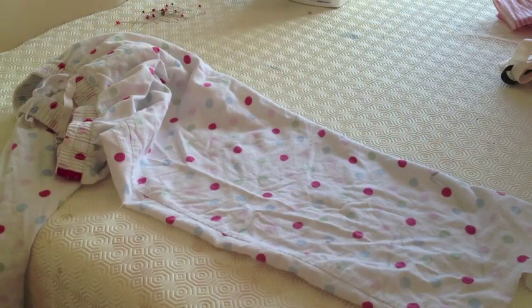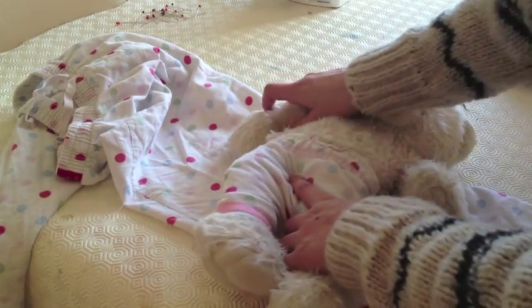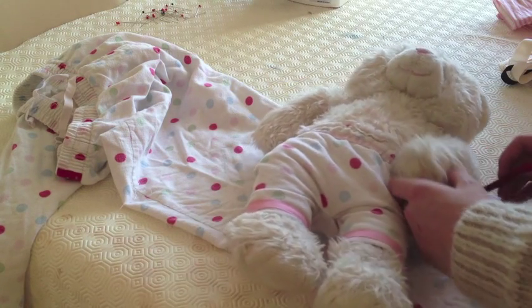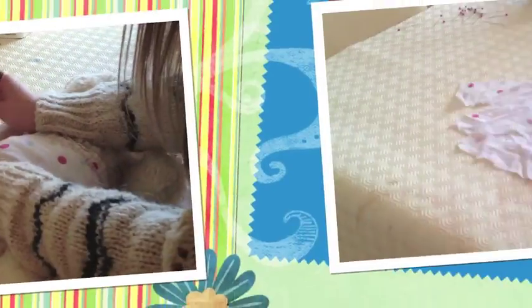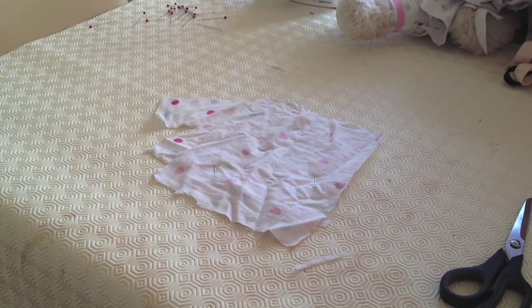Now let's move on to the top. For the top you will need everything you need for the bottoms but this time you will need some buttons. Grab your bear, place her onto the fabric and start outlining her in a jacket like shape. Then cut out a square like shape that just covers it.